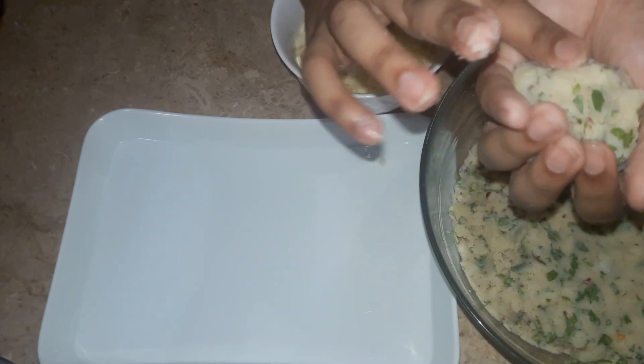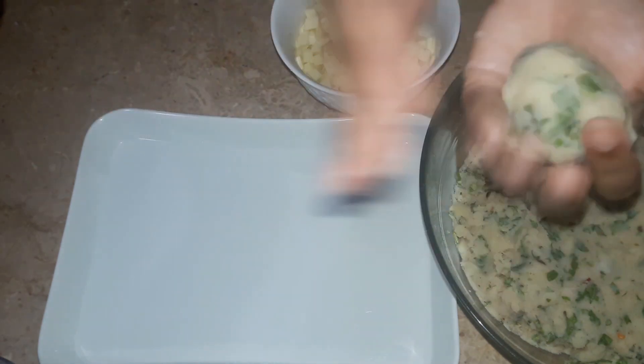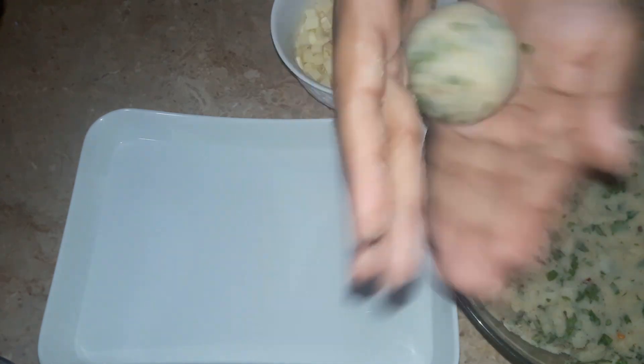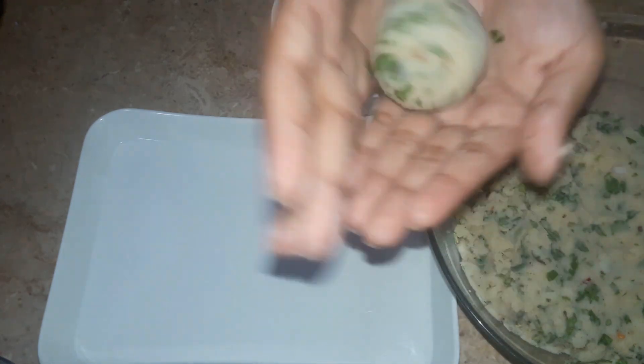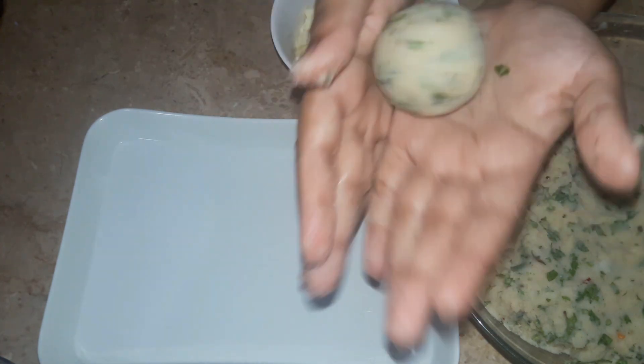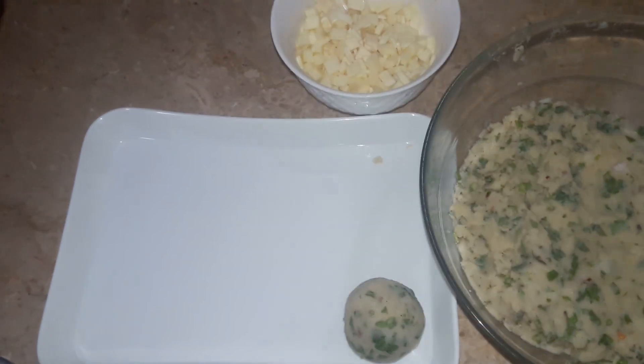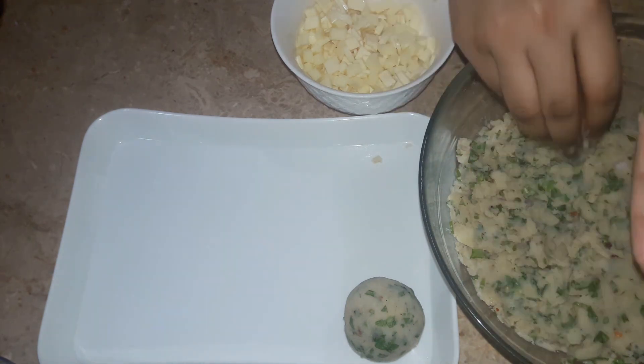The next step is to dip the cheese balls in egg wash. If you want to use egg or not is your choice — you can also use a flour slurry. We will dip all our cheese balls in the egg wash and then coat them in breadcrumbs.